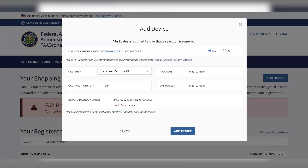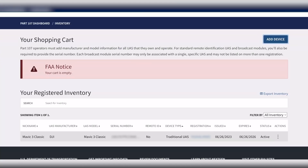It will prompt you for a payment screen — you can pay with a debit or credit card. Once your drone is added to the dashboard, it will show up on the main page here. And it's that simple — your drone is now successfully registered with the FAA.